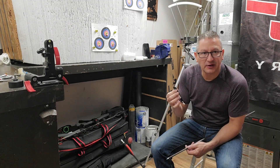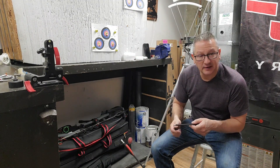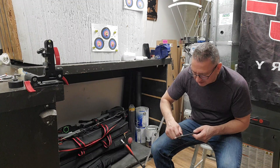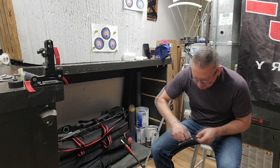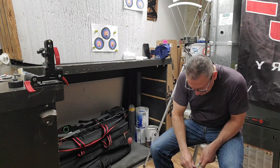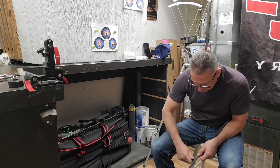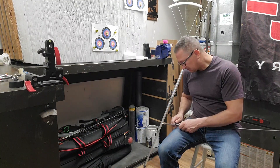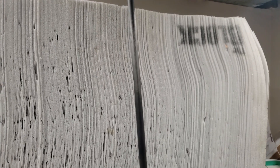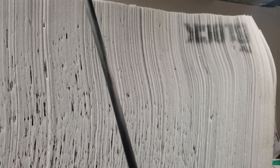The trick is to use a nice dull knife — you don't want to cut into the carbon. Everybody has probably seen a hundred of these videos. Here is a look at the arrow; it doesn't have any markings on it right now.